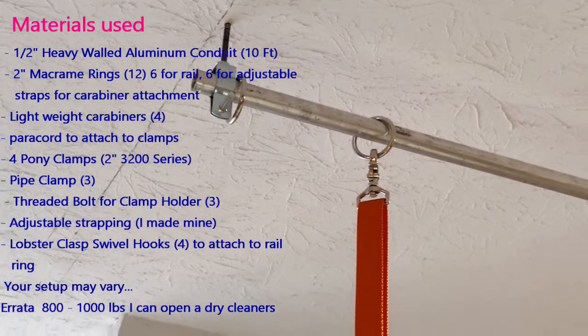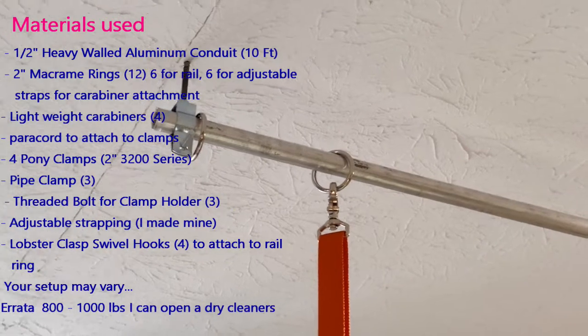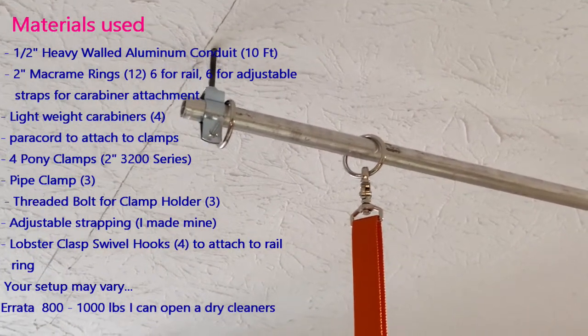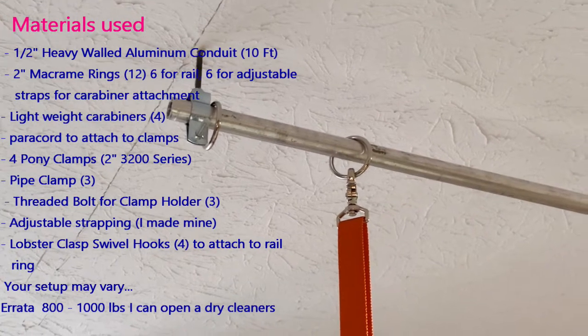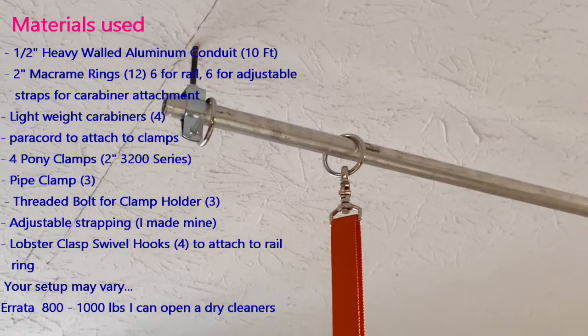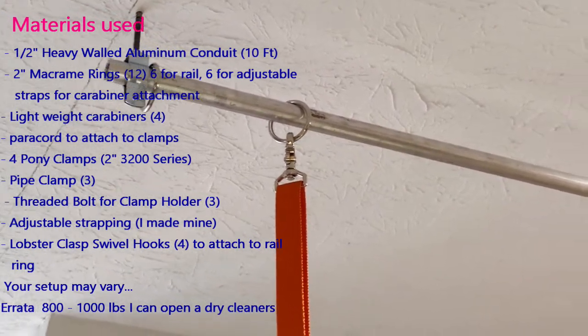And in fact, you could hang — I told my husband — it's only going to hang a 10 pound quilt, but there are thousands of pounds that could be hung from this, because that bolt and the clamp that goes onto it is in a stud, deep in a stud. But we don't need that.